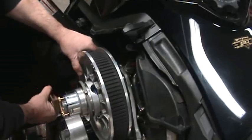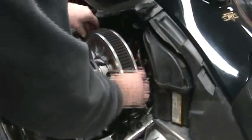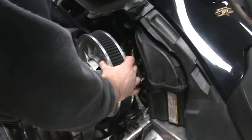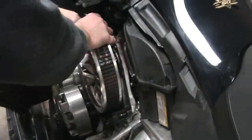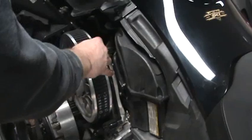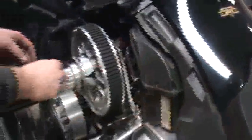You'll adjust your belt to the proper height, and then tighten up your adjuster.